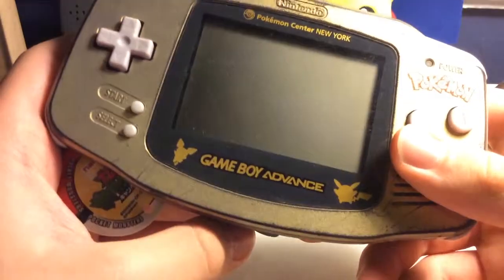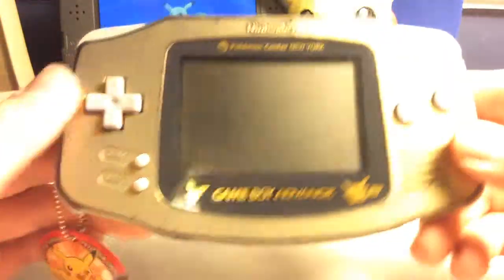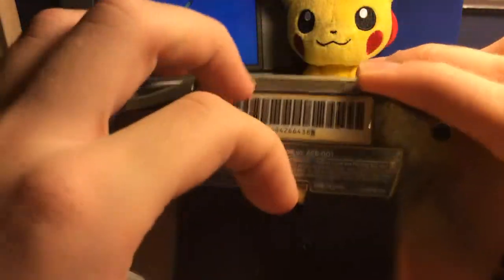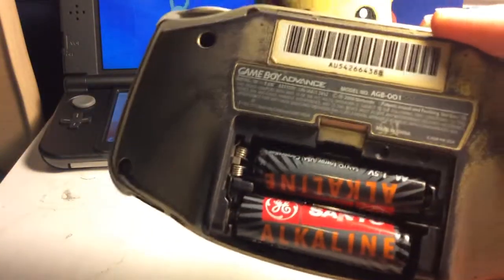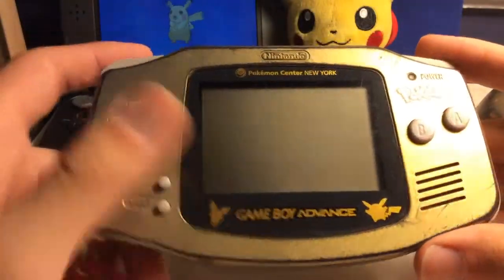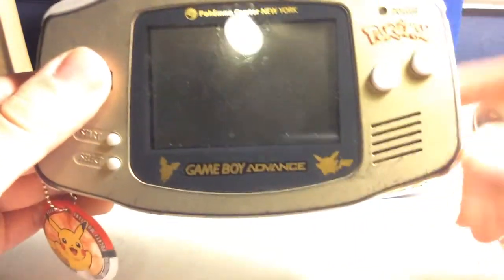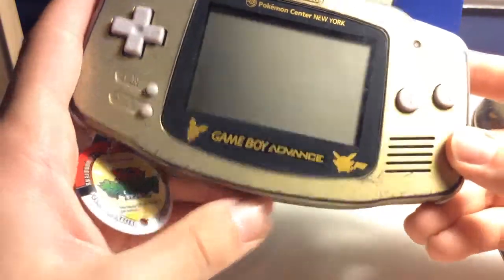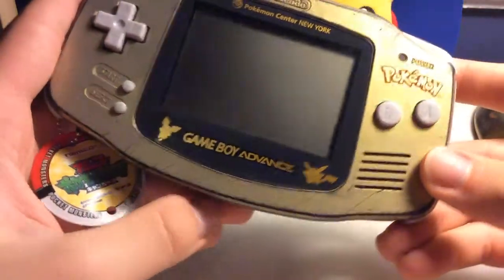There's nothing really special in terms of hardware — it's just a normal Game Boy Advance. However, for collectors, this is still a very, very good system. It's kind of rare, and it's certainly pricey, although there will be times where you can find this for an exceptionally cheap price. I do highly recommend it — it's a very good system.